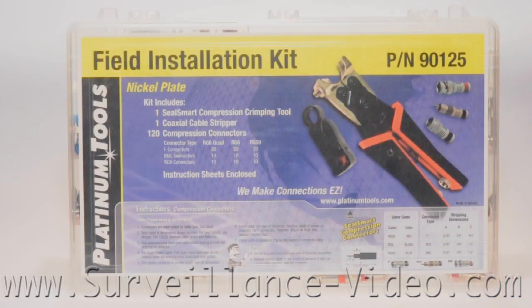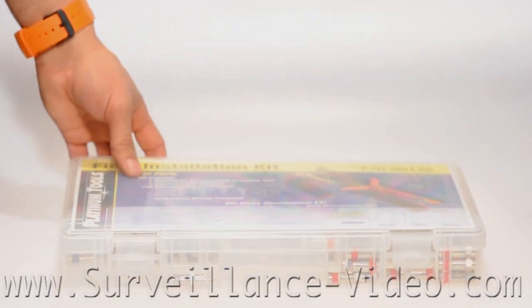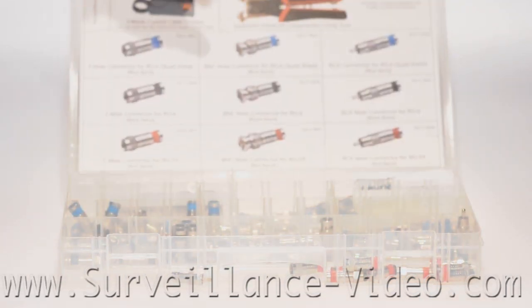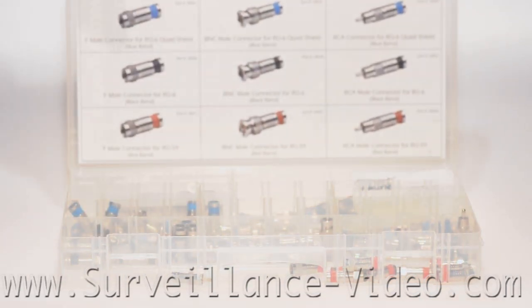If you purchased a field installation kit, most of what you need will be there. When dealing with analog cameras there are many types of wire you could encounter. Some of the most common ones are RG6, RG6 Quad, and RG59.